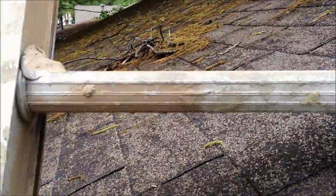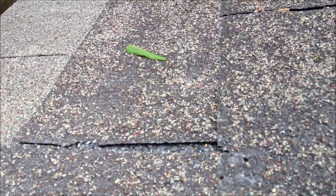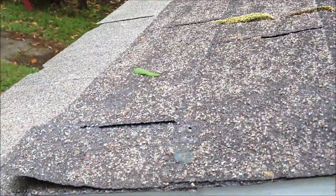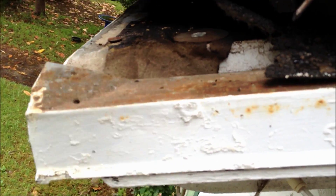This is the roof up close. You can see it's got a lot of granule loss — it used to be closer to that color, but with all the little rocks washing off, it's gone black. There's a lot of debris up on the roof. It only has one layer of shingles, which we can tell because when we lifted it up, there's just the one layer there.